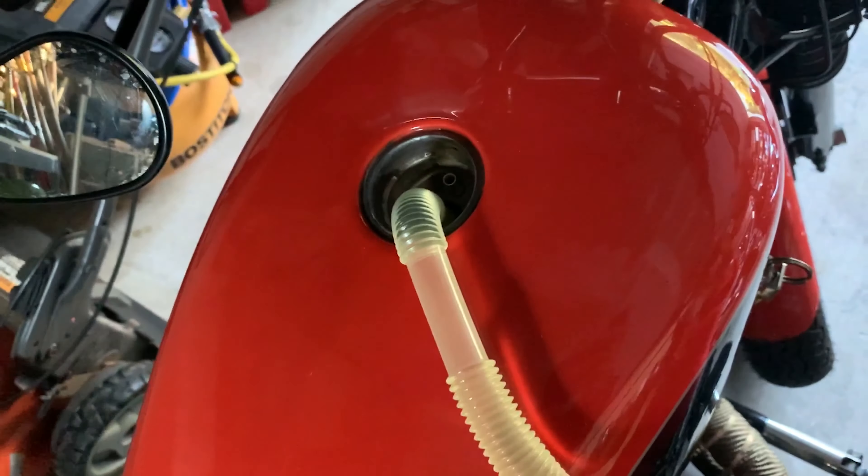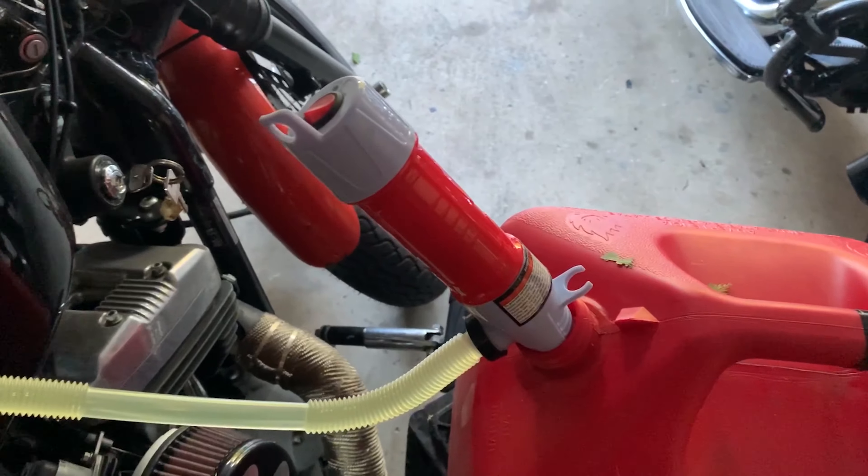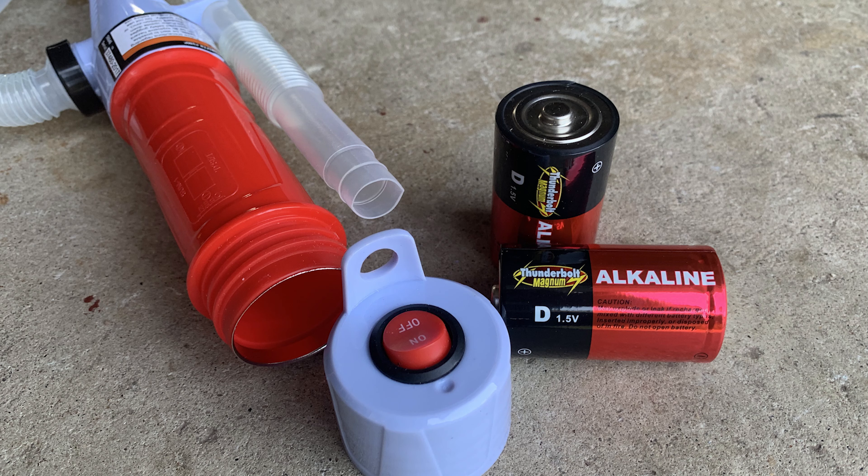You just got to pay attention to make sure you don't overflow, but it's as simple as that. That's my handy-dandy Harbor Freight liquid transfer pump. It takes 2D batteries, pumps 6 quarts a minute supposedly — more like about 1 gallon a minute. It takes about 3 minutes to fill up the Sportster when it's empty, about 5 minutes to fill up the Dyna when she's empty.